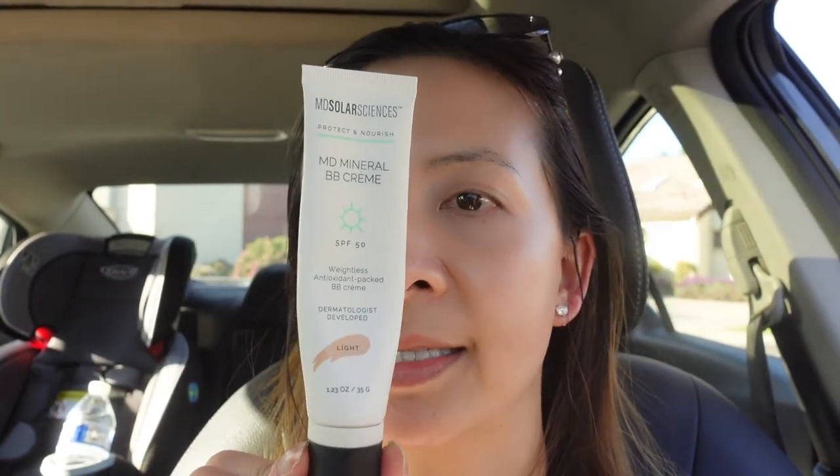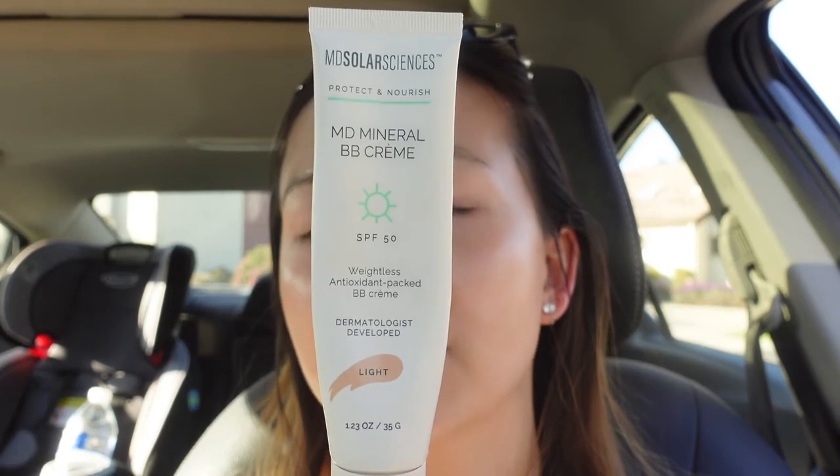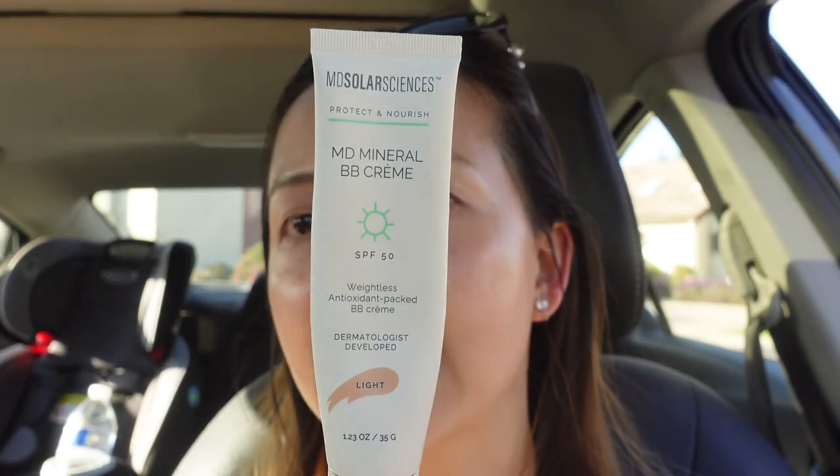Compared to my other matte sunscreens, this one is the MD Solar Sciences sunscreen. It is also not water resistant, but it is SPF 50 and it comes in a couple of different shades. It blends really, really well, it doesn't pill, and the color looks pretty similar to the Mychele sunscreen. It's definitely on the matte side compared to the Mychele sunscreen.